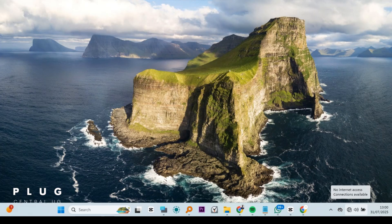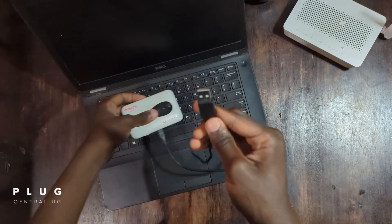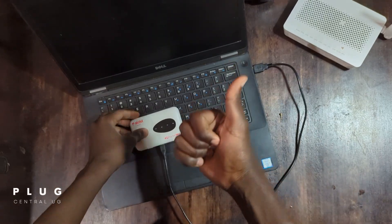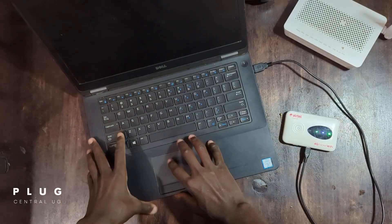As you can see on the laptop, there is no internet connection. Let's connect the USB cable to the MiFi, then plug it into the laptop. Once it's connected, you'll notice a new desktop icon down here at the taskbar, and your laptop will automatically start using the MiFi's internet, so it will be connected.